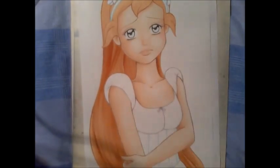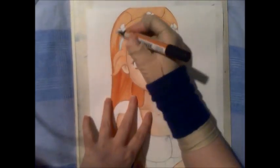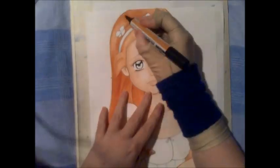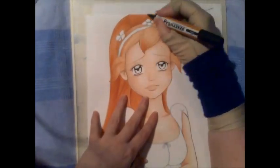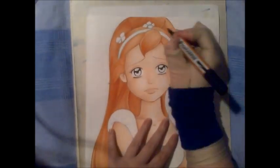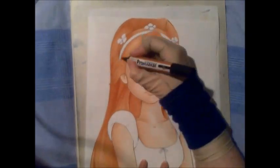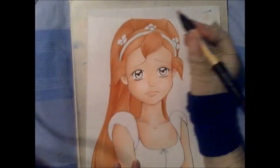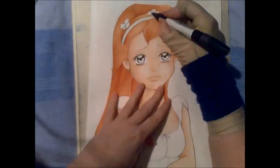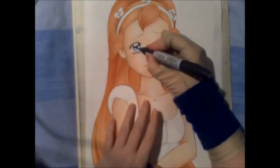Somehow the cartoon doesn't hold my interest as much now that I'm older, or maybe I've just seen it too many times and it's lost its impact, but I remember it being better when I was a kid. I kind of like the way the skin came out on this picture, but something I meant to do and I forgot when I was inking it was I meant to move the eye on the right further in to the side of her face, because it's actually too far over for a face-on picture, and that kind of annoys me a little bit that I forgot to do that.